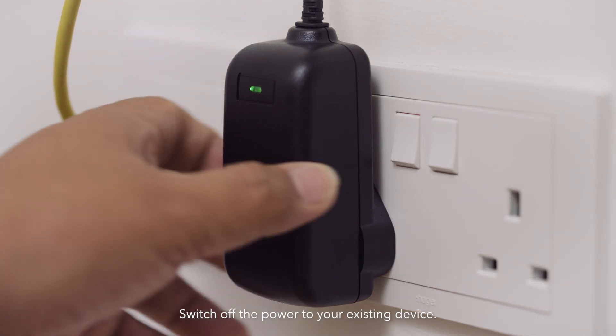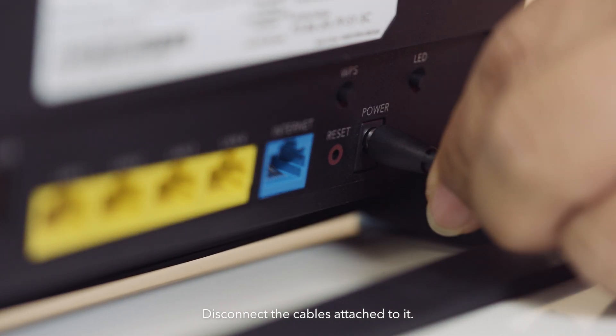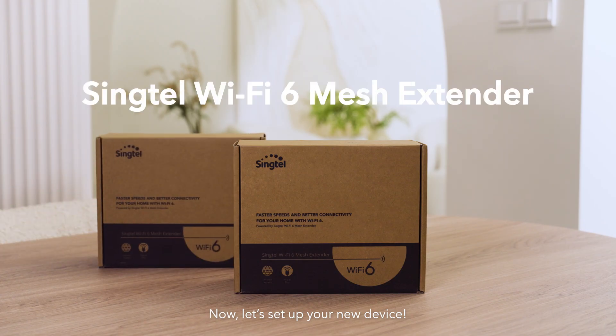Switch off the power to your existing device. Disconnect the cables attached to it. Now, let's set up your new device.